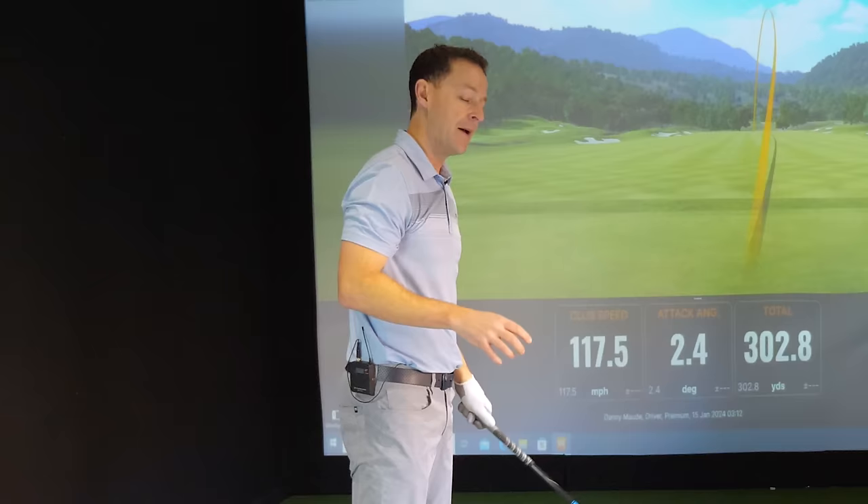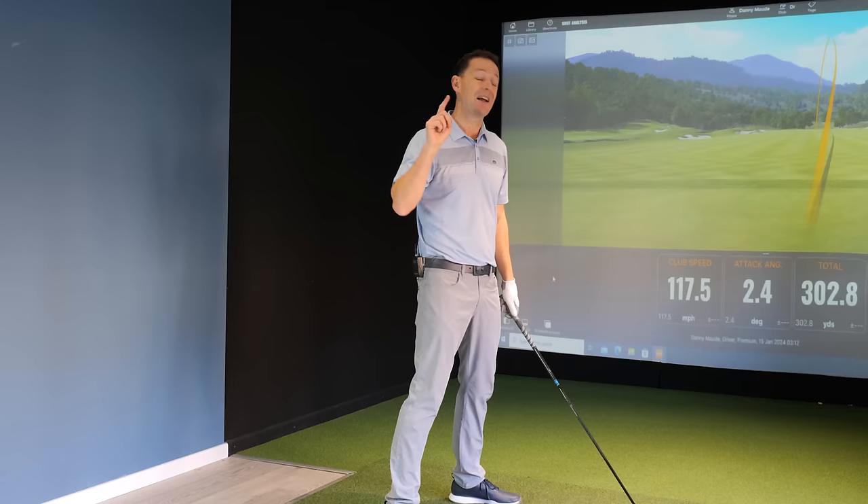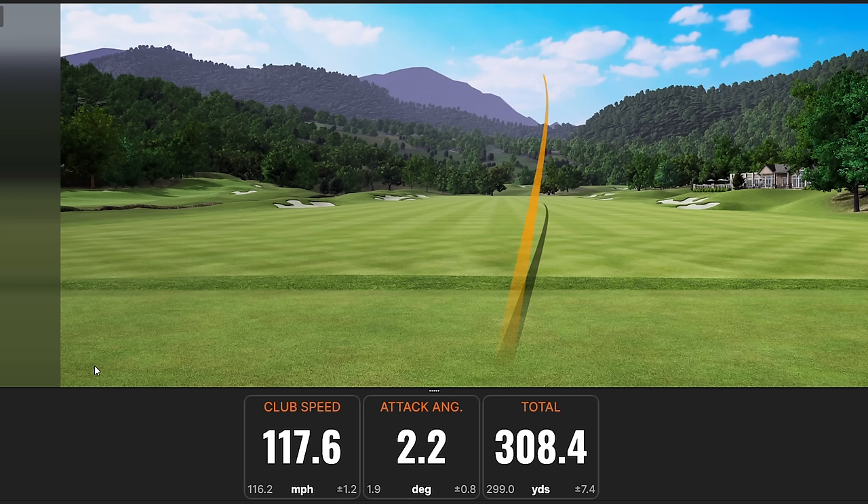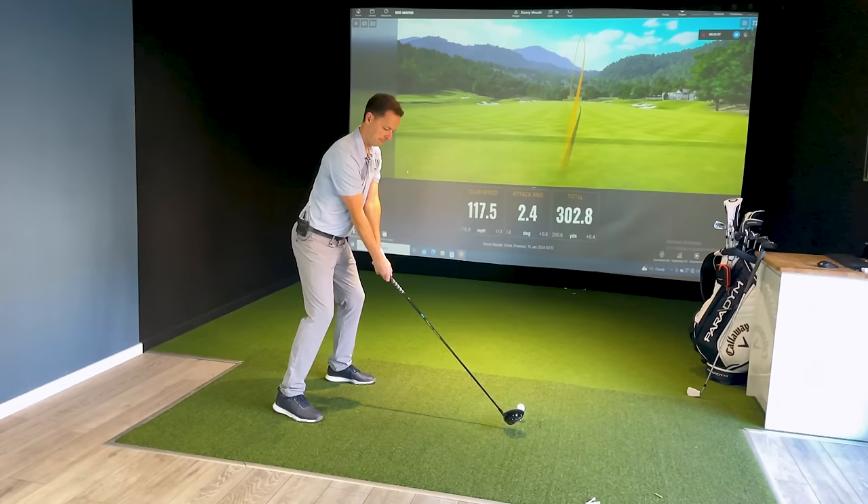Let's start with that, and then I'll show you a great drill James gave me which cured my number one fault and power leak. Look at this — every single drive I'm hitting is over 300 yards. It feels unbelievable and so much fun.